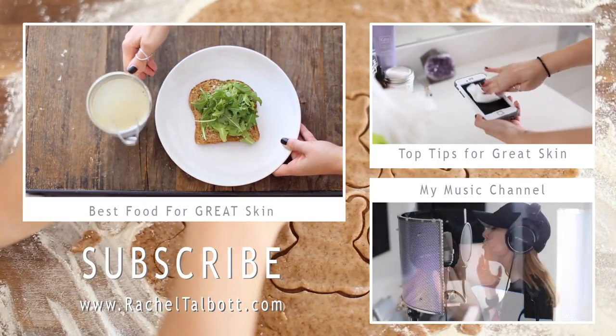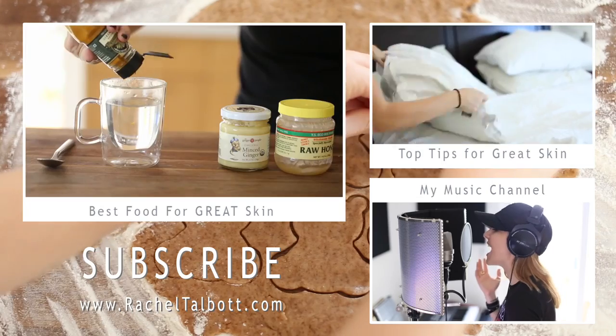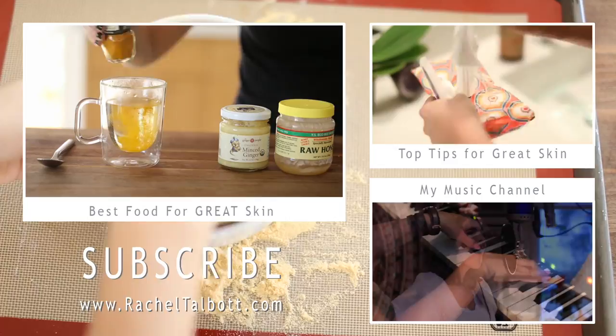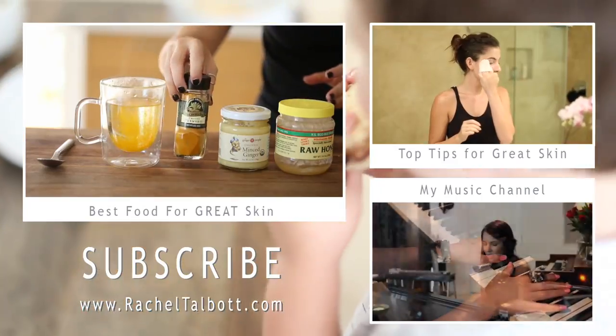Hopefully you guys enjoyed this video and try out some of these recipes. If you like my channel, check out my last two videos and subscribe. I also have another channel — I'll see you guys in the next video. Bye!